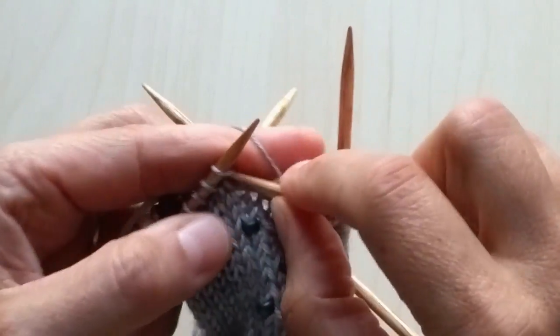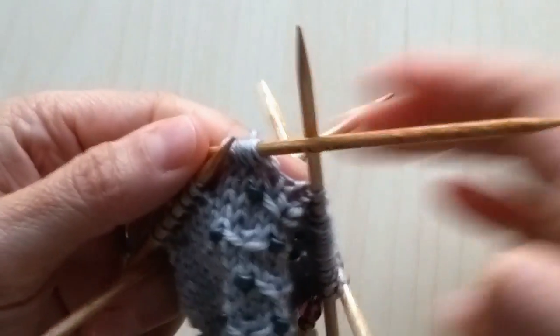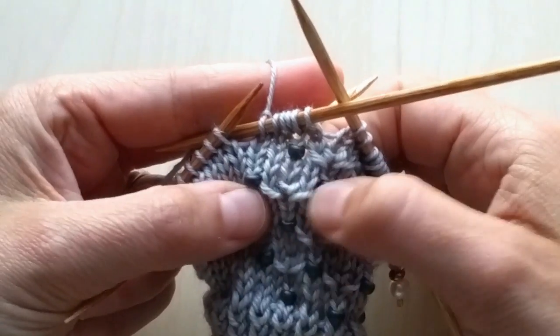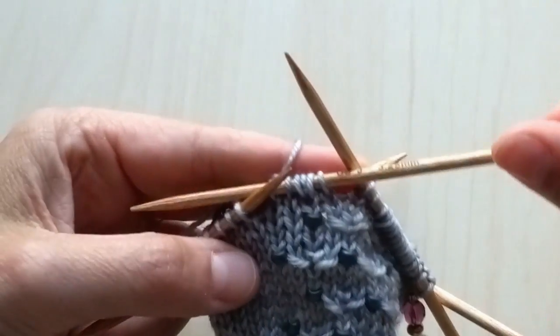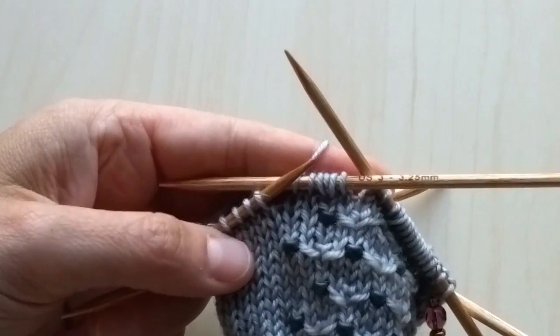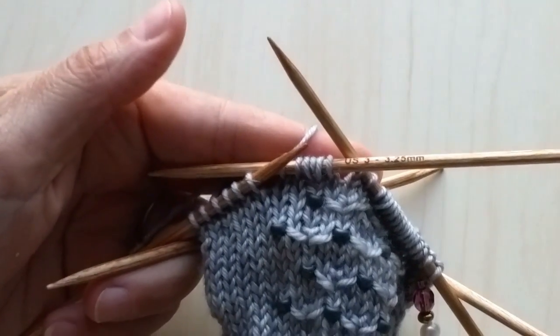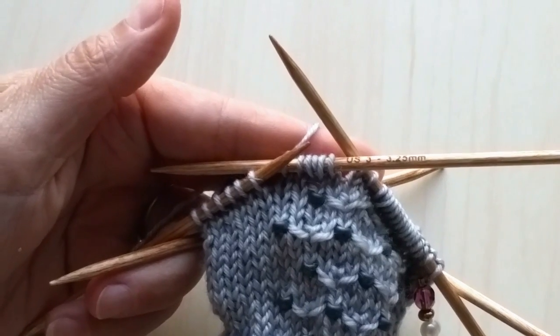And then, of course, in the next row you're going to decrease them back away, and that's what makes those little butterfly-shaped peak tips. I hope this was helpful. This is the textured stitch that we're using in our Cloud Peak pattern on the Cloud Peak mitts. Thank you for watching, and I will see you again next time.